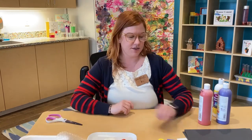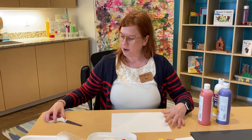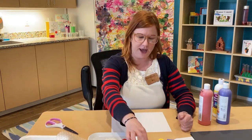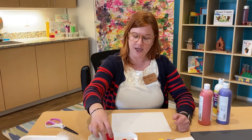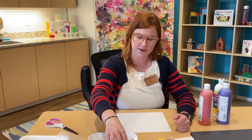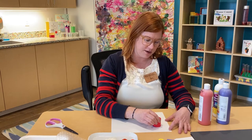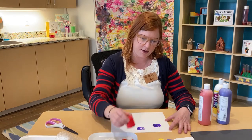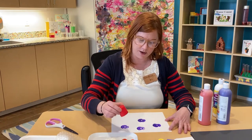I'm going to start with my white paper. The first thing I'm going to make a print of are my blocks, just to see what kind of shapes I can make. I'm going to start with this one — my circle — and dip it into my purple paint on the edge, then gently press it onto my paper to create some prints.